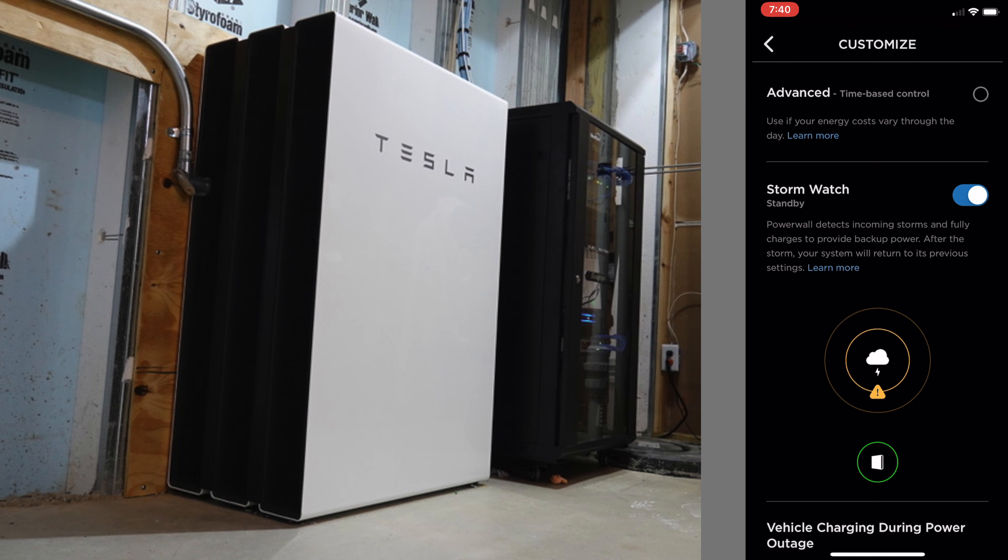Check out my series — I've got a video series covering everything Tesla solar and Powerwall, from the purchasing process through to install. Once we get permission to operate, I will do a bunch of tests and let you know how those go. Sorry about the change of clothes, but this was filmed over the course of a week or so — enjoy.